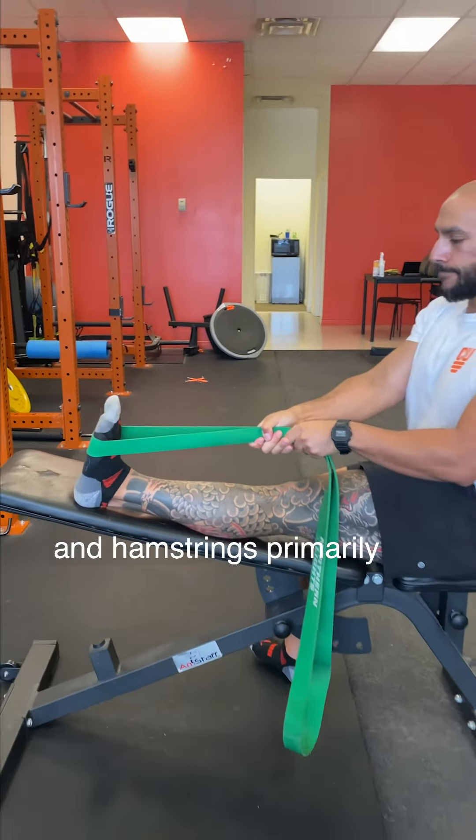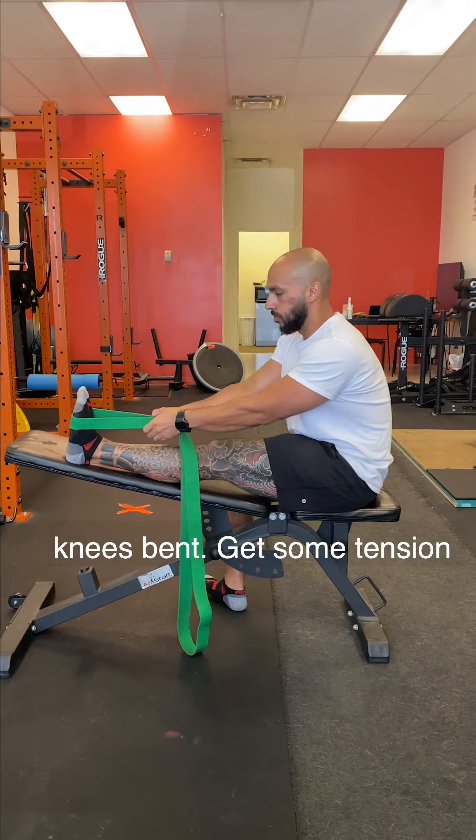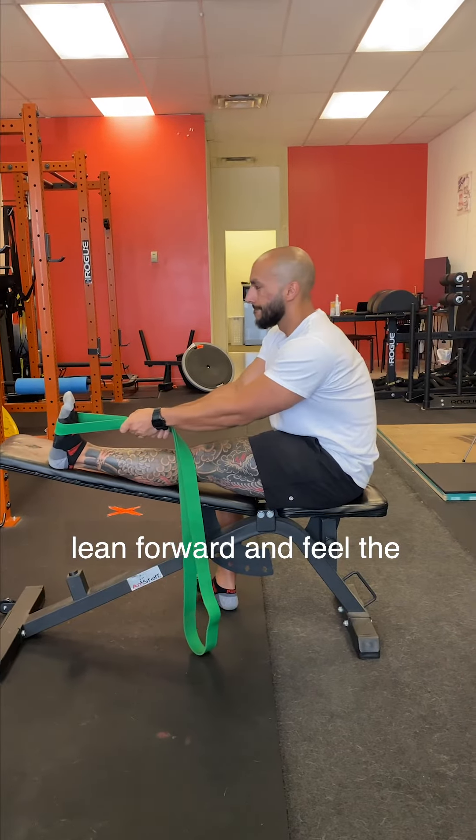The next one we're going to look at our calves and hamstrings primarily. We're going to load this one up on an incline bench with our knees bent, get some tension on the band, push into it, lean forward, and feel the stretch.